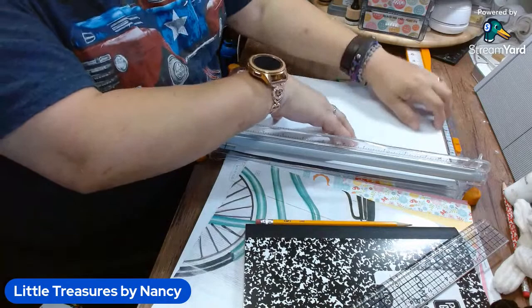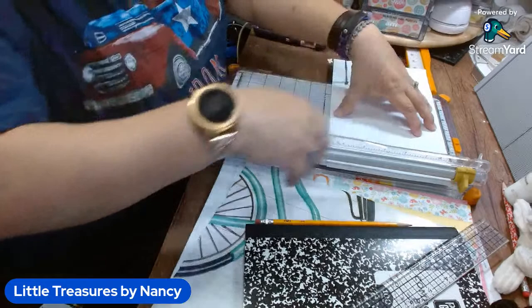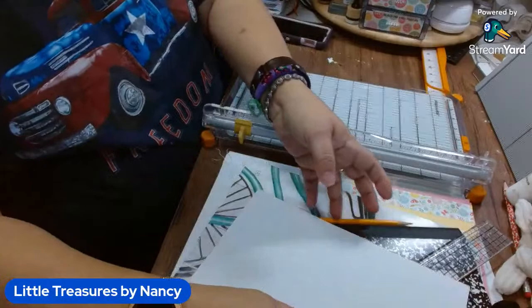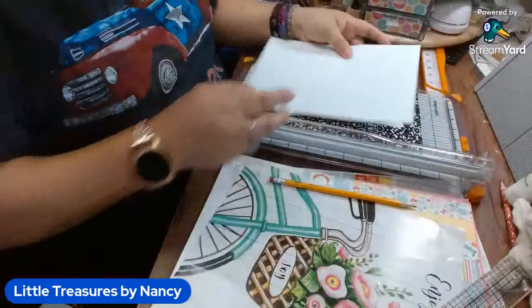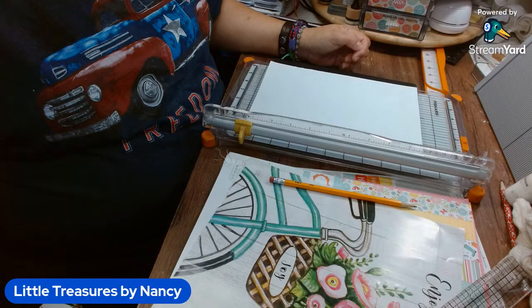I was looking into the EcoTank from Epson. I've heard from a lot of people that even though it's on the pricier end, you don't have to be ordering ink every two weeks. Some of those cartridges — the black ink is like $50 and the color ink is like $60. It is from BB Craft — it's in the description box below.